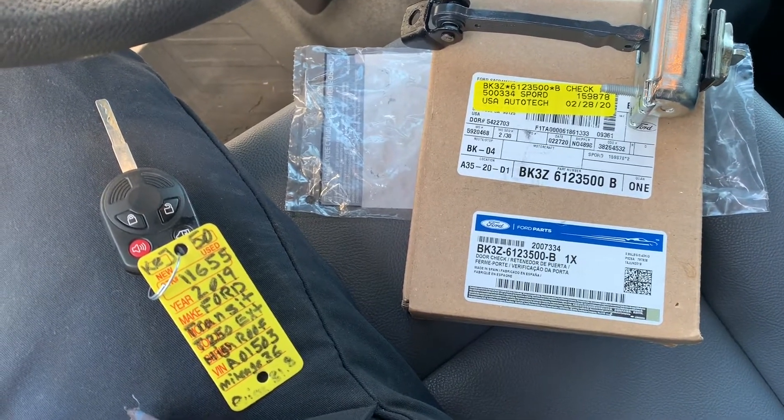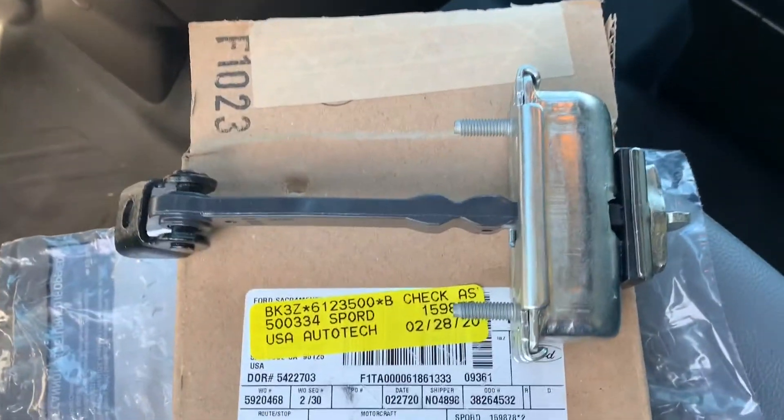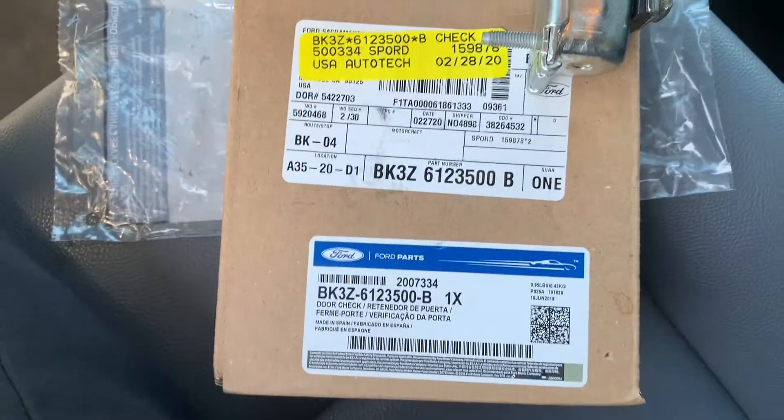Working on a 2019 Ford Transit, taking out the door check. Here's the part number. The door's making noise.